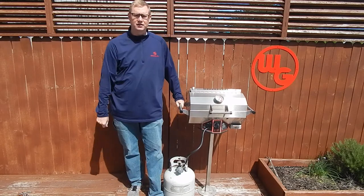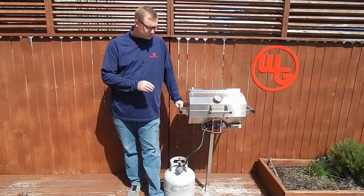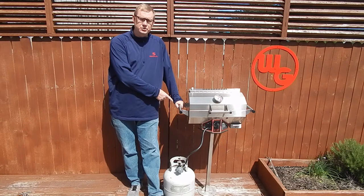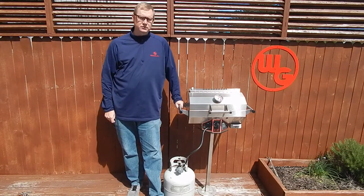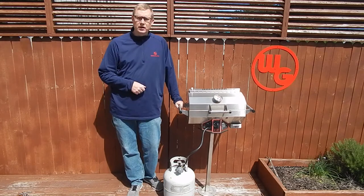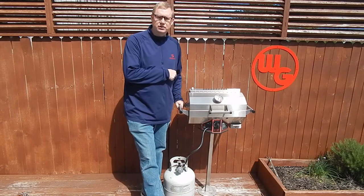You can kind of hear just how the sound of the grill lid opening up right there. On this version here, we actually have this mounted on one of the accessories, which is a patio stand. Otherwise, you can just take this grill with you and put it on a picnic table, use it there, back of a truck, etc. We've got a variety of accessories that you can use to mount these grills as well.